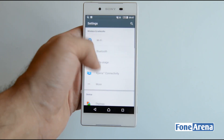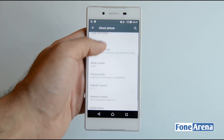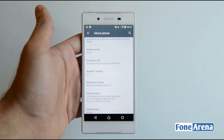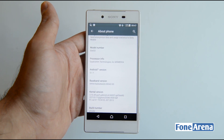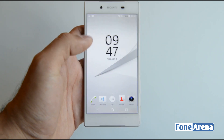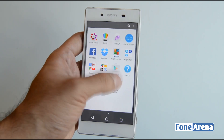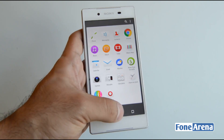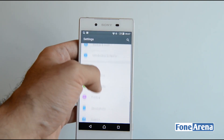Going into settings, the model number is E6653 and it's running Android version 5.1.1. The device has Sony's UI on top but it remains quite close to stock Android. Everything is really smooth with not much lag — it feels and looks quite good, simple, and neat.